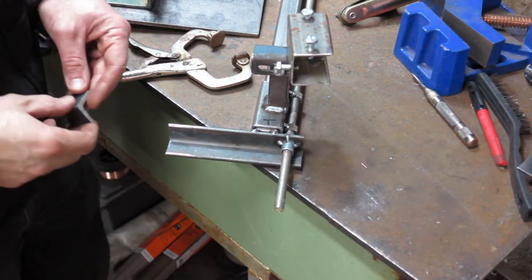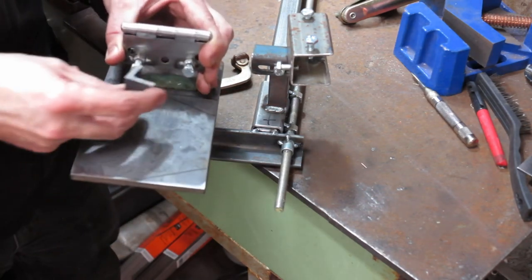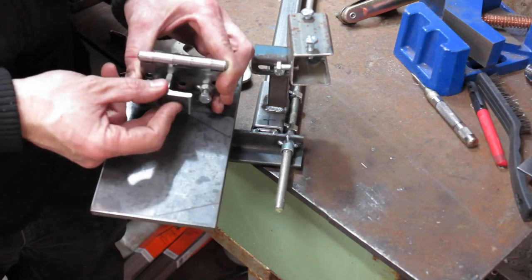We're back on this component here. I cut this other little scrap of angle and we're going to box it in, because without boxing it in I would be welding it at an awkward angle and I don't want that.